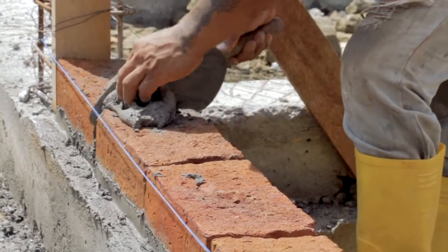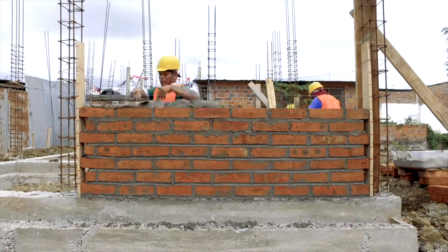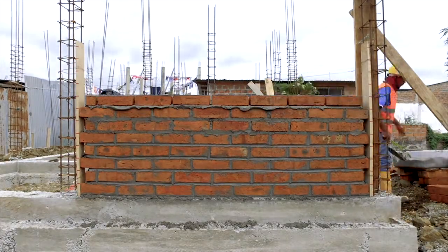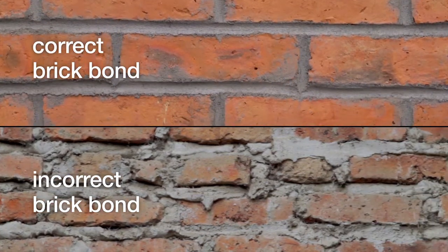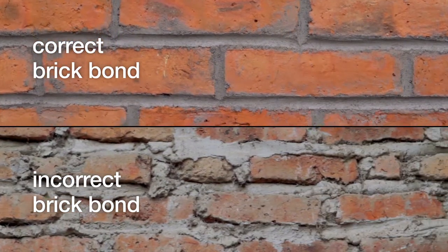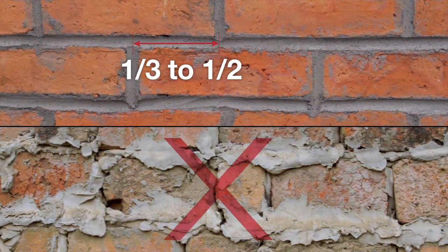Step 6: Check that the vertical joints are filled with mortar too. In a good masonry wall, the bricks must be staggered from one course to the other. This means that the vertical joints must not be aligned vertically. Each brick should overlap by a third to a half of the length of the one below.